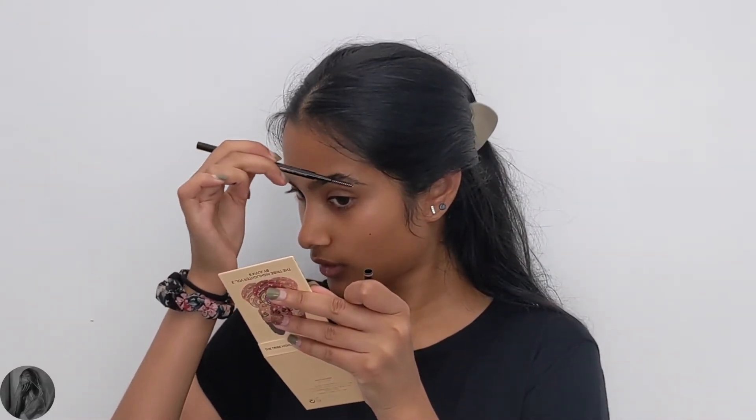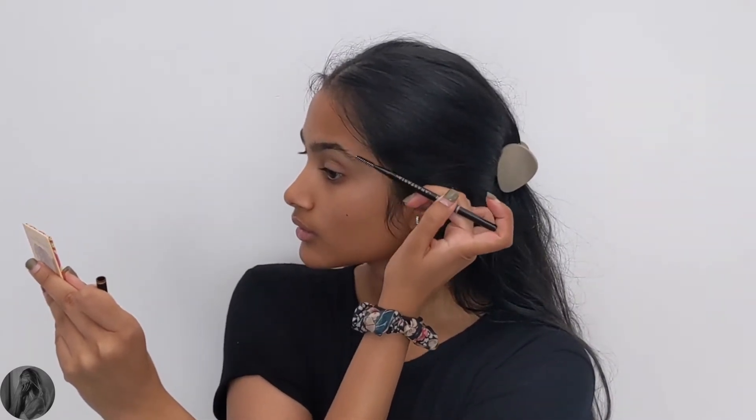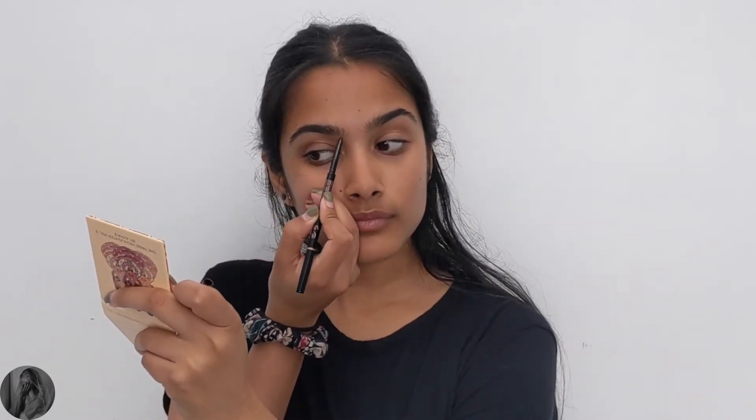I'm going in with the Best Brows Ever kit by Anastasia Beverly Hills, using the brow pencil in the shade dark brown. I'm using the spoolie side first to brush up the brow hairs before going in with the pencil side to fill in any balding spots on my brows.